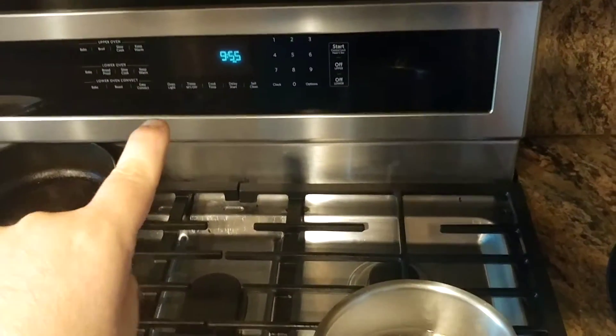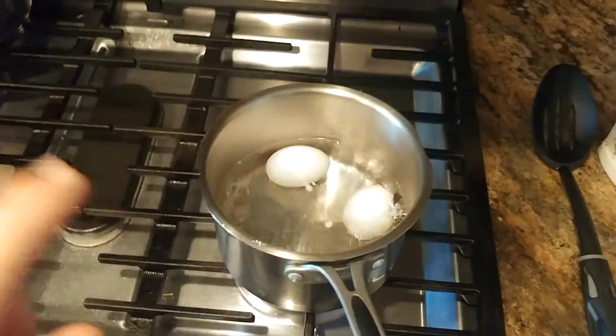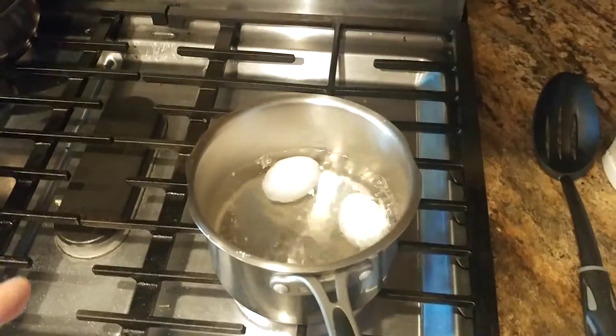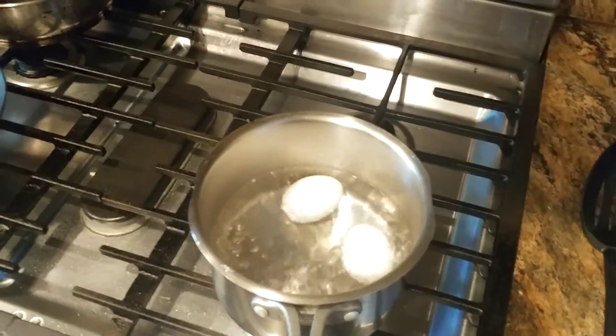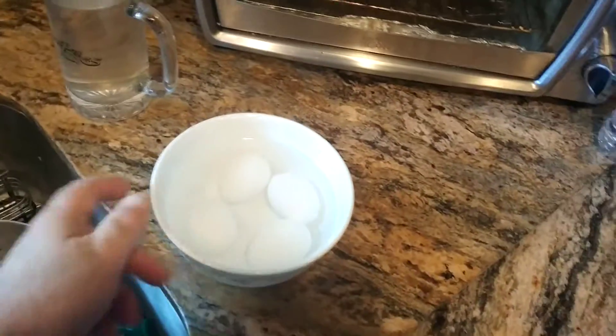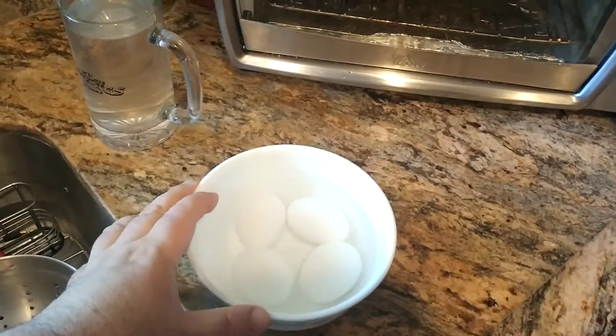I'm going to let these go — I don't want to sit here for another three or four minutes. When these are cooked, I'm going to take them out and put them in a bath of cold water. Let me show you what that looks like. Basically, I'm going to take my eggs and put them into a bath of cold water. I didn't have any ice in here or anything — didn't need it.